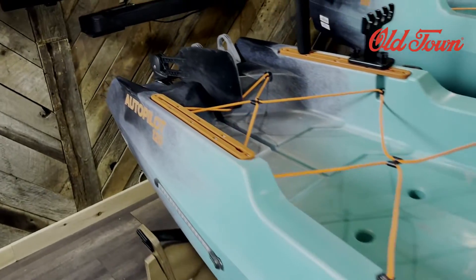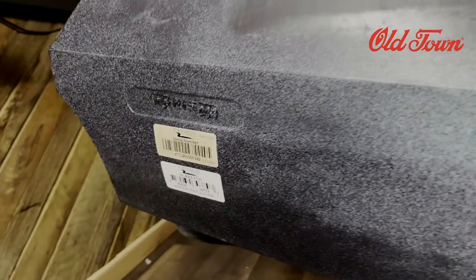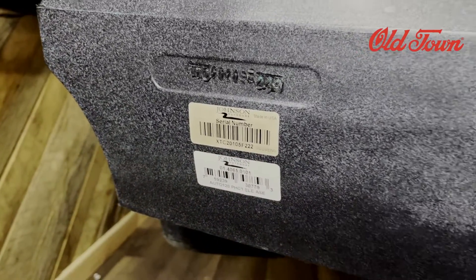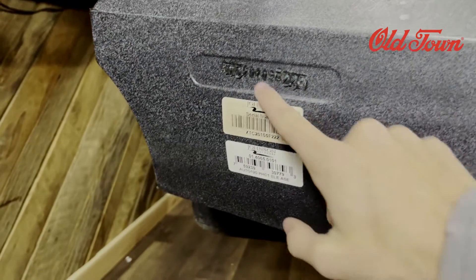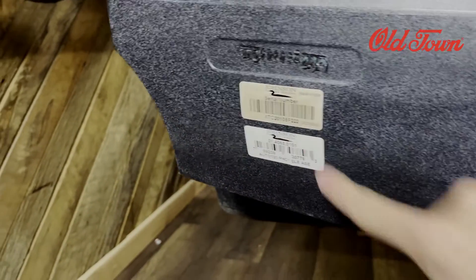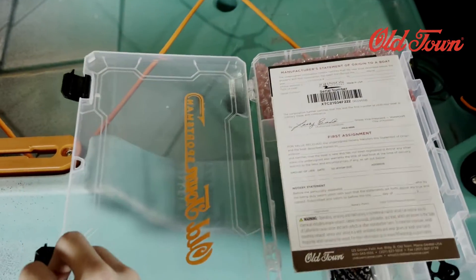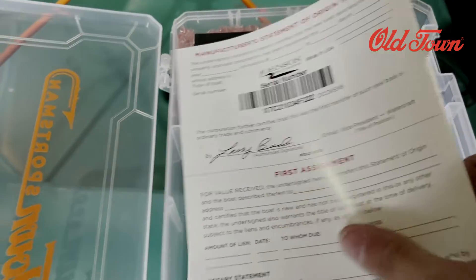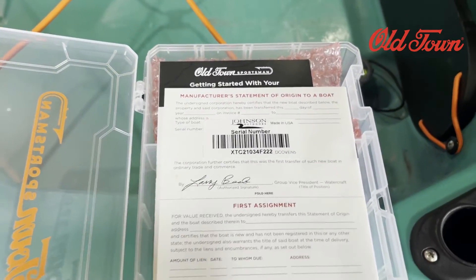The first kayak we're going to go over is the Old Town Sportsman — we're representing the Autopilot 120 here. On the back right side of the kayak you've got a serial number printed here, and this goes for every kayak printed up here. You can also look in the toolbox given to you by Old Town and look at your manufacturer's statement of origin — that has your serial number printed right on it.